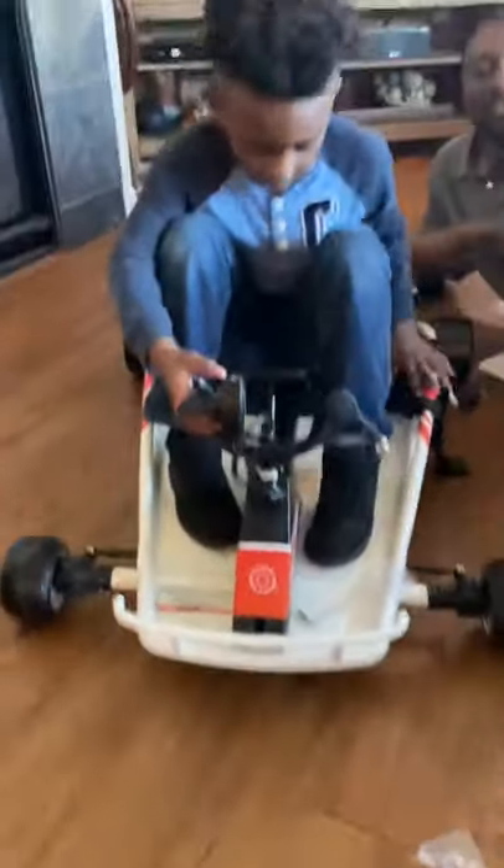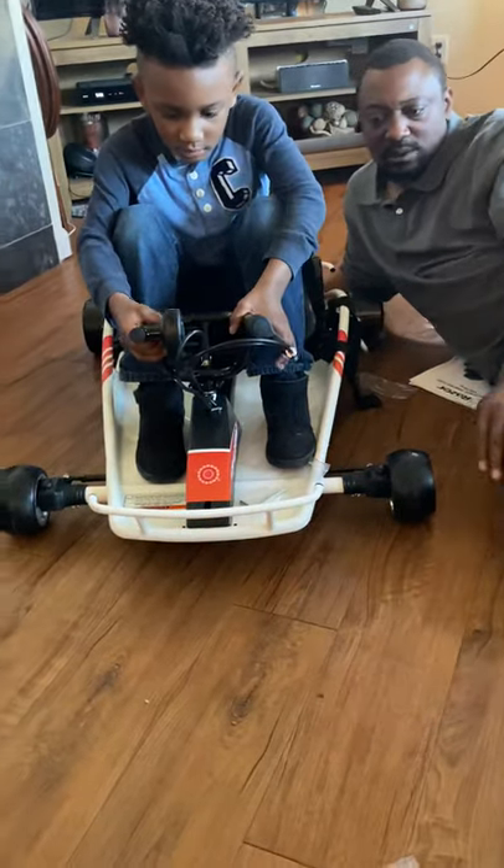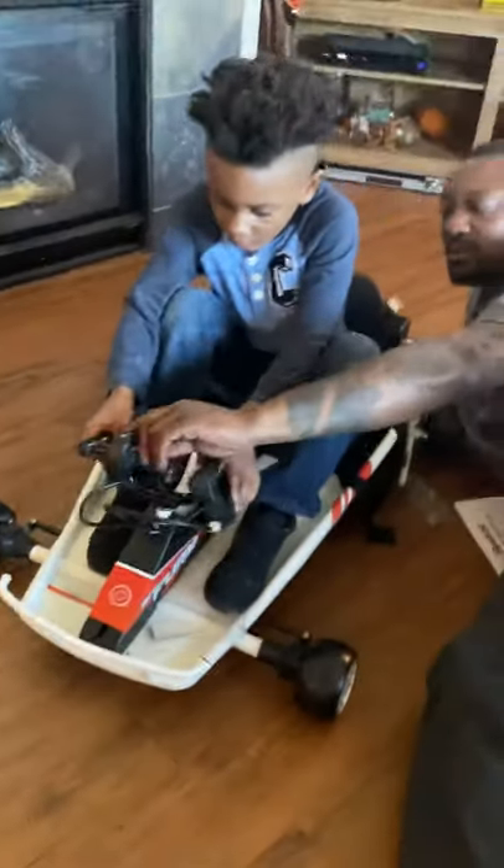Okay, you got to show him how to brake — he doesn't know when to brake. So this is your brake over here. This is how you stop. Pull this when you want to stop. You push that when you want to go.